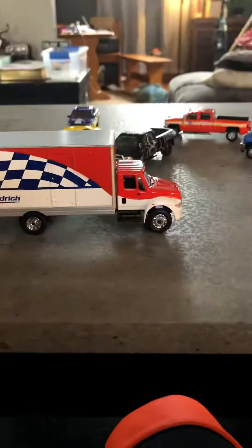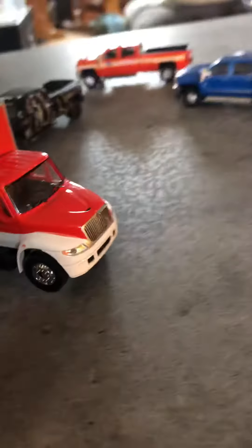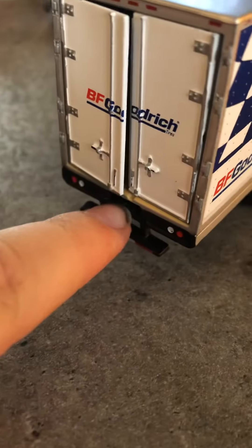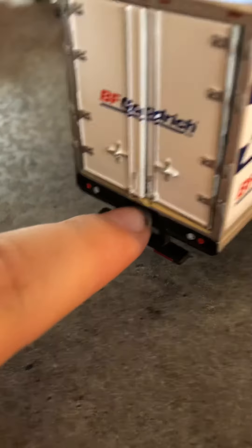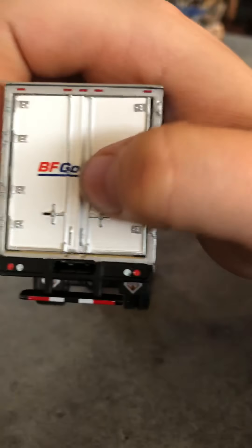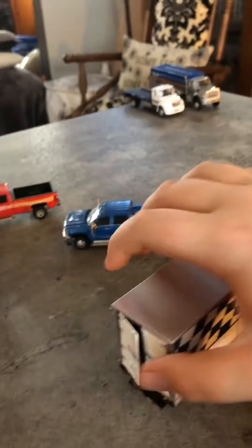Onto the big trucks. I got this — it's a box truck, International. You can see the little emblem right there. The mirrors broke off of this and the other two over there. The back door is open like that, and there's a little hole right here for a little ramp — it's in there. You can see the little notches — it's like a little ramp for loading.